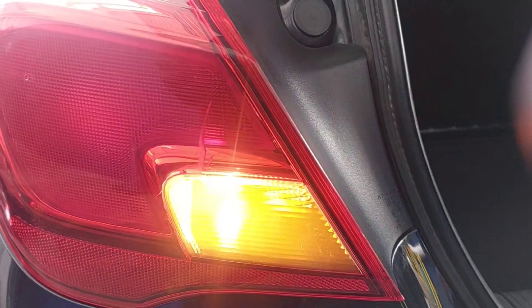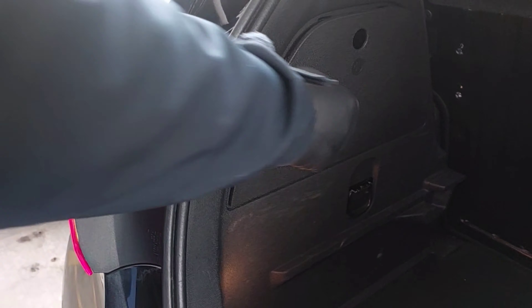Welcome back to the channel guys, we're hitting you again with a maintenance video — taking out the backlight in a Corsa. This one's cracked so it needs coming out, so we might as well get a video while we're doing it. Hope you enjoy. Right, as you can see it's cracked.